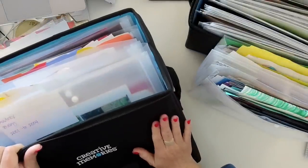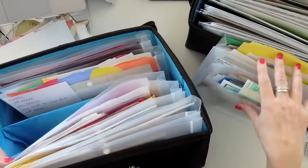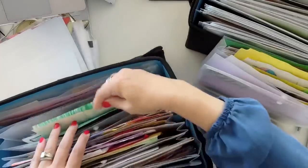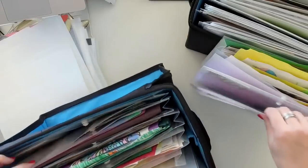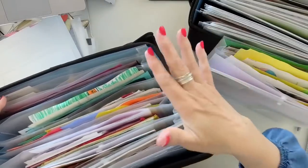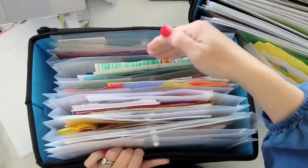One of my favorite ways of corralling my kids' work is in the project totes from Creative Memories. This is Audrey's tote — it goes baby through first grade, second grade, third grade. What I do is keep these open in the bin so as I find stuff I can just slide it in. I've got my quick reference guide right there — I can just flip and slide things in.